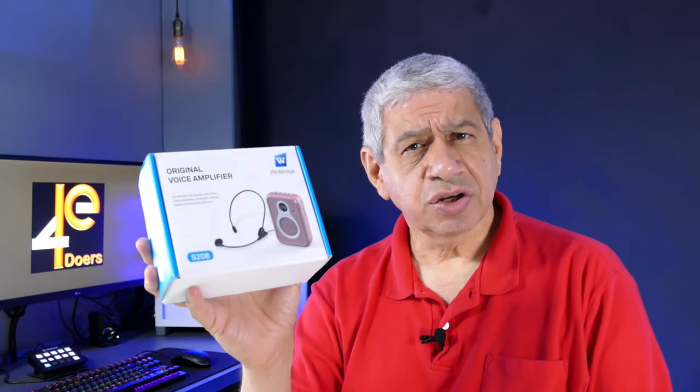I'm going to do a quick box opening and go over the features. It's supposed to have a wired headset, at least that's what it shows in the picture. It's also supposed to have Bluetooth capability, along with the ability to play music. It says it has a U-disc, which I assume means a USB connector of some sort.